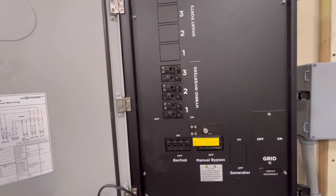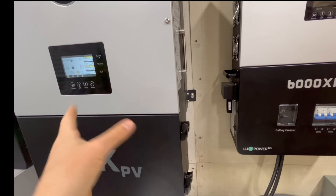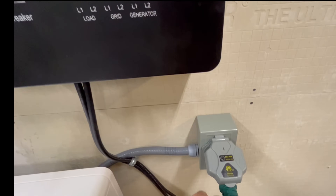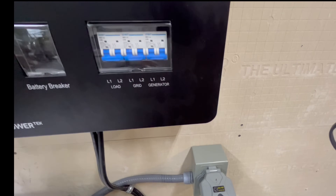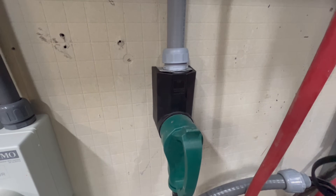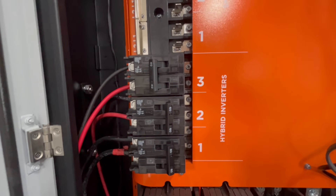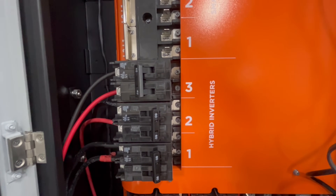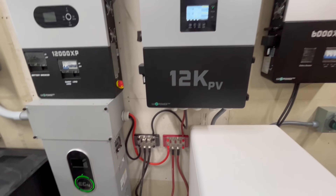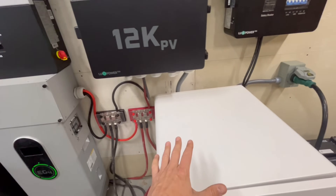Now I'll show you how I hooked the 12k PV up. The 12k PV is on the other wall but I'm going to utilize it with the other system just to test it. It's hooked up to a separate battery bank and I'm using an RV cord — a 50-amp plug — going over to the Grid Boss into the third hybrid input. This is not how basically anyone is going to do it, but for testing it'll work to show that all three inverters of different sizes can work on the Grid Boss.